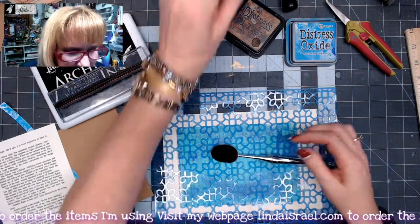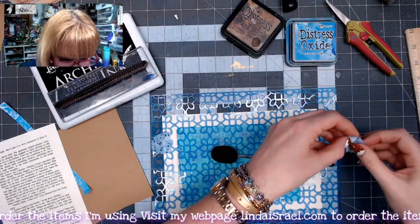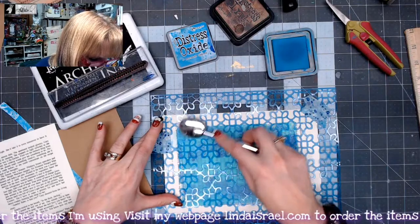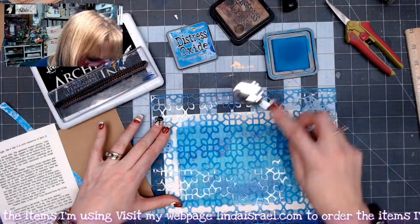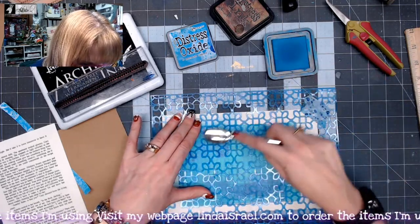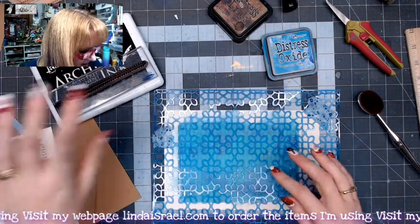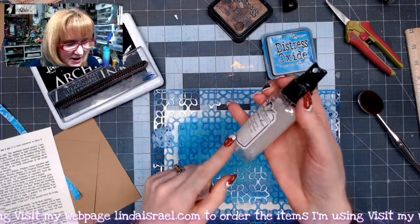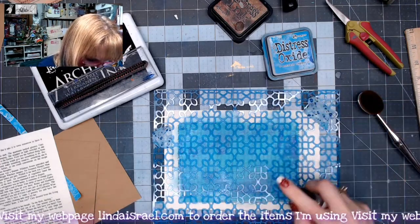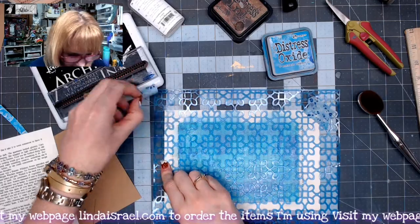I've got a couple of pieces of washi tape and I'm just going to tape the stencil in place so that it doesn't move around too much. I'm going to pick up some of this Mermaid Lagoon and rub it over that gel print — it may not seem like I'm doing a whole lot at the moment, but it's going to add a little bit of a pattern. While I still have the stencil down I've got some Dazzling Diamonds by Tattered Angels. This one's almost empty so I'm going to shake it up and spritz right over the top of that Distress Oxide so it's going to react just a little bit and it'll be a fun layer.